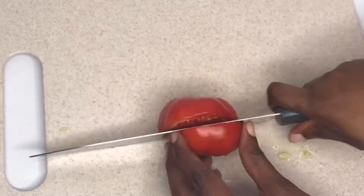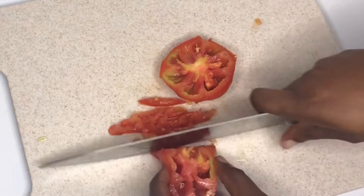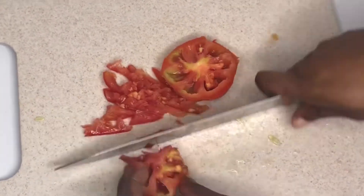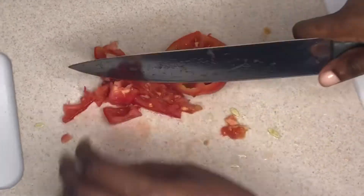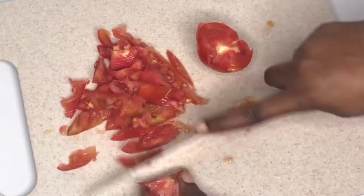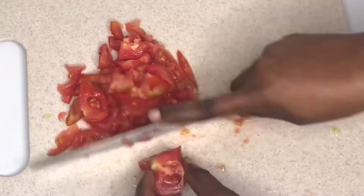I'll go ahead and slice my tomatoes — cut them open and slice into any size of choice. I don't actually like salad that much, I'm so picky with vegetables, so I decided to chop mine into smaller chunks so I'll be able to eat it.